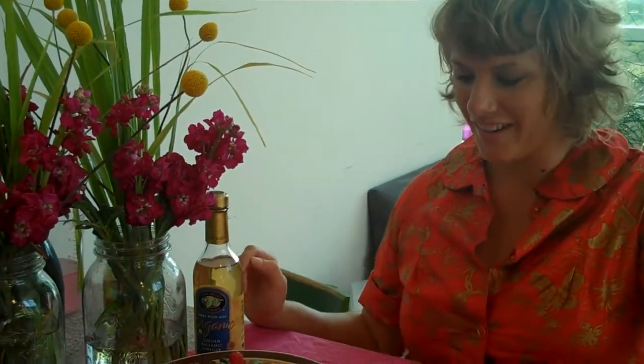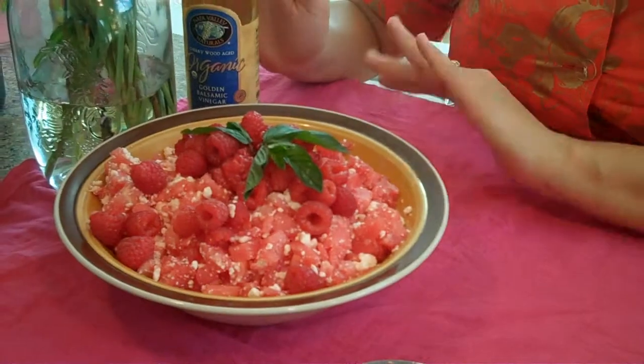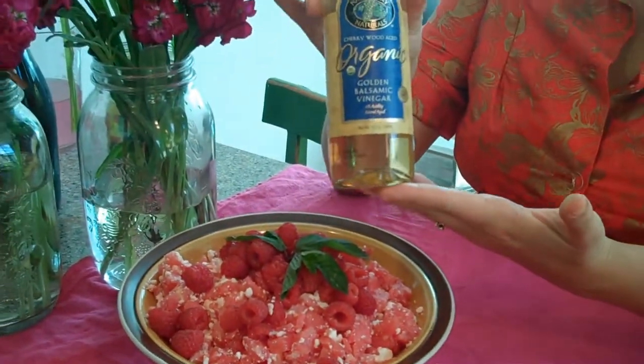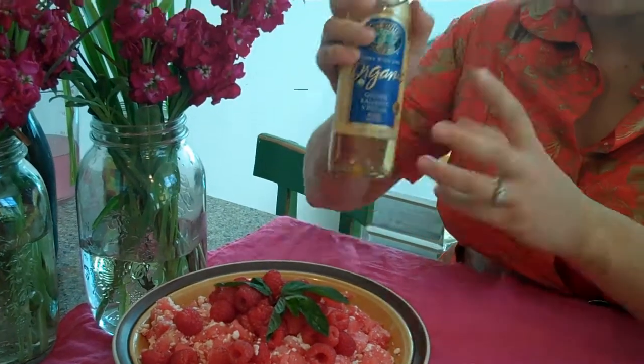This week our appetizer and cocktail pairing is still keeping with the summer theme. We have diced watermelon — half a watermelon diced — tossed with four tablespoons of golden balsamic vinegar and one cup of crumbled feta cheese.